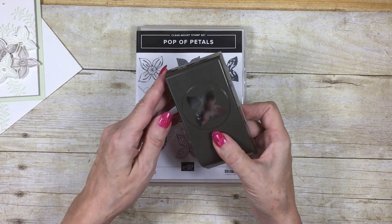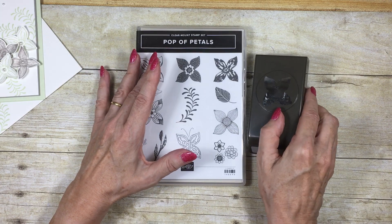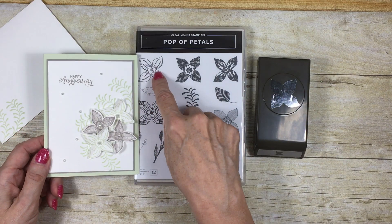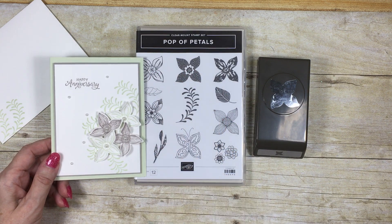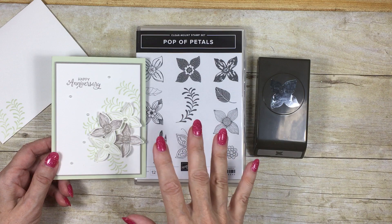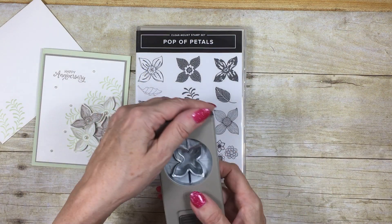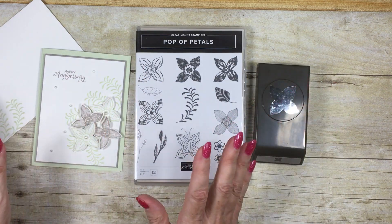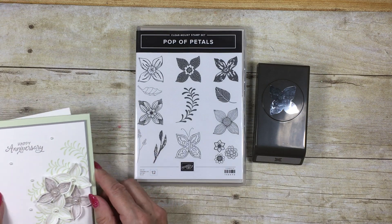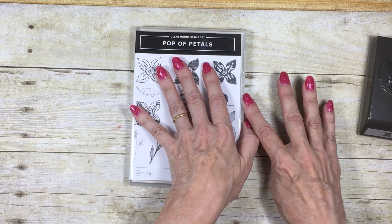It has a coordinating punch called the Four Petal Flower Punch. Now it wasn't until I started making this card that I realised that these flowers aren't symmetrical. So you need to know the best way to stamp them on your piece of paper in order to use the punch without having to fiddle faddle around, twisting and turning to get it the right way around. This is the little method I came up with that I'm going to share with you today.